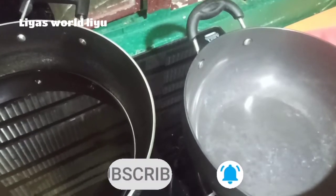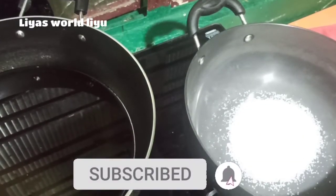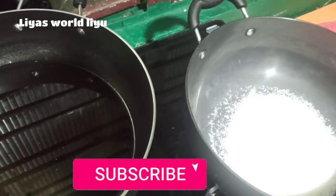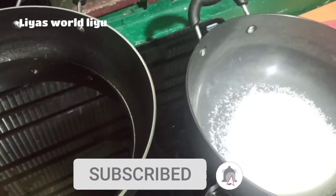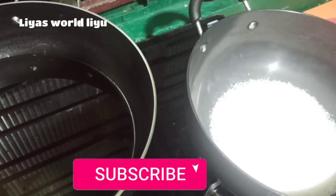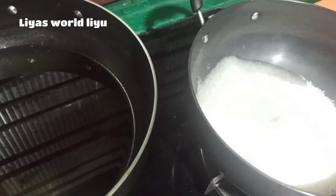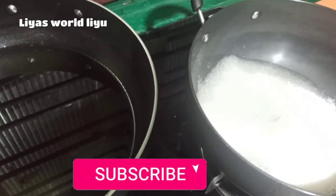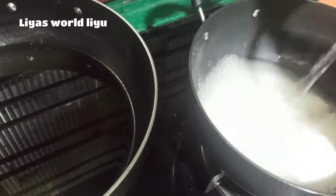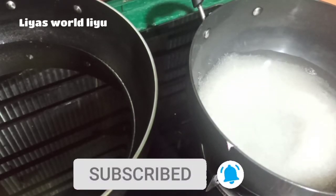I am going to add 2 cups in this pan, then 4 cups in this pan, then 5 cups in this pan.